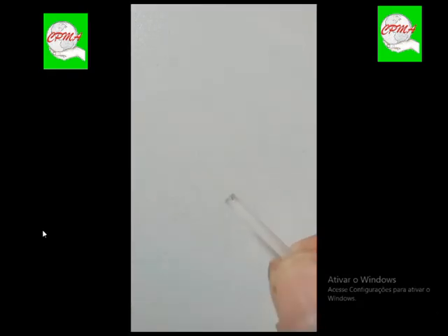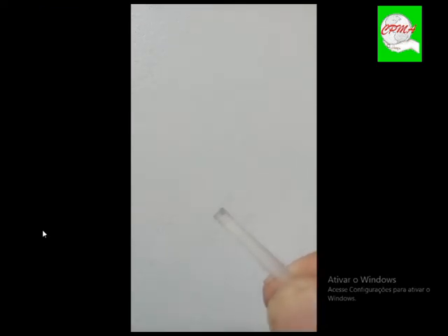Olha, vê se você consegue enxergar — tá vendo? Aquele brilho ali, olha o trincado. Esse é um trincado, muito trincado. Esse daí já era — parece uma gota d'água. Na hora que você põe ela na rondilha, trimpou. Tem que substituir. Tem cinco nesse estado.